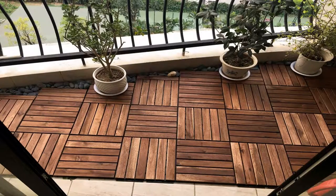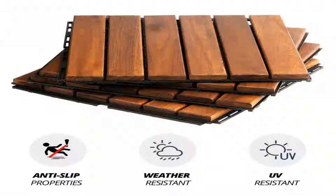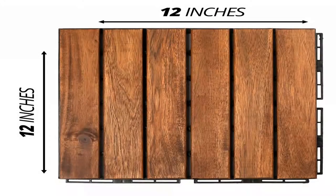Outdoor Deck 18x11 — 200 SQFT — 18 to 22 boxes. Sauna Room 9x8 — 72 SQFT — 6 to 8 boxes. Bathroom 4x5 — 20 SQFT — 2 to 3 boxes. Made from 100% natural and oiled acacia wood deck tile.